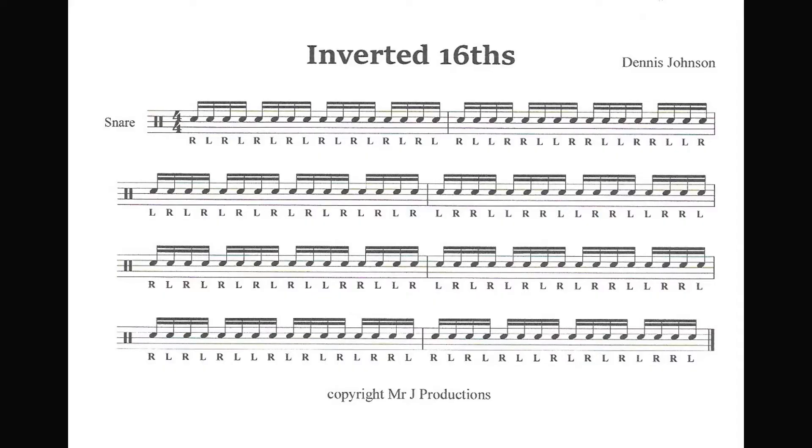Instead of playing a roll with right, right, left, left, you can play it with inverted sticking. It's a cool figure once you can play it extremely fast. Anyway, here's Inverted Sixteenths, the 4-2-1 pattern.